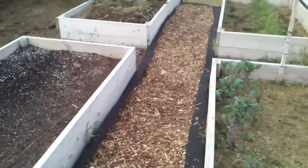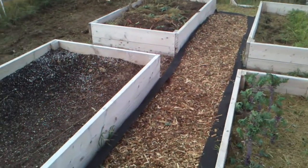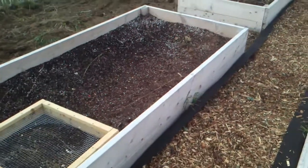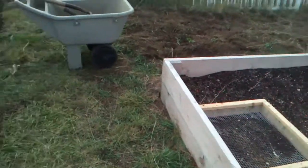I've got some landscape fabric down and some wood chips, so we've got a start on this. We basically want to do this everywhere in the corral that's not occupied by bed space.